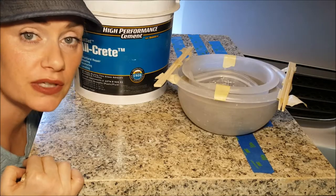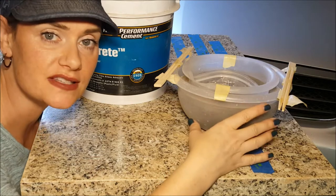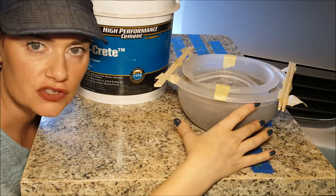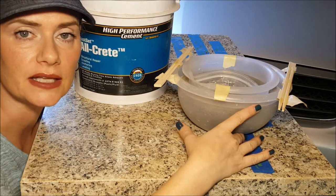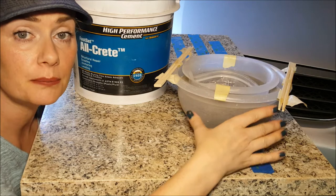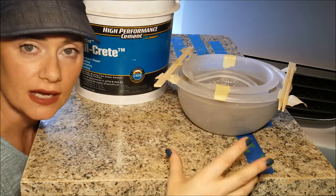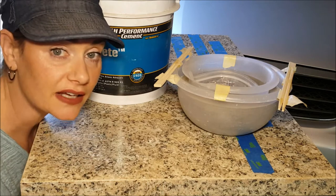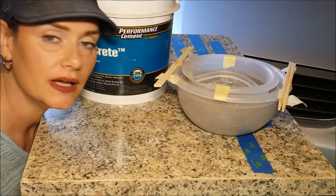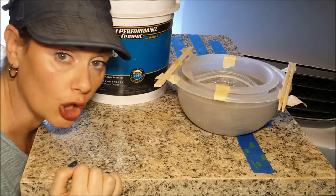I just wanted to briefly break in here and let you guys know that concrete, while it's curing, is going to put off an exothermic reaction. Anything that sets up when it's curing is basically going to do that — think like resin, soap, concrete, stuff like that. It means that this container is really hot; it puts out heat. I'm not going to pretend to be a scientist or that I have all of the answers of how that actually works, so if you want to read more on exothermic reactions, I'll put a link down in the description.